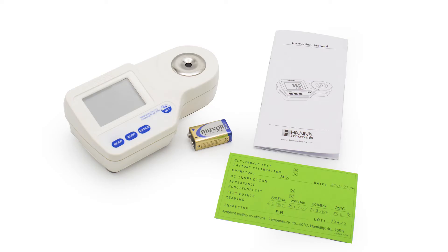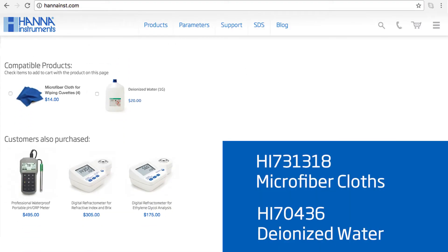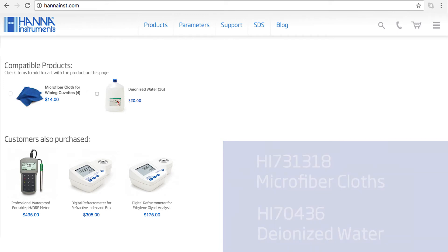Your meter includes one 9-volt battery and the instruction manual. I recommend you check out our compatible products on our website. For this meter, I recommend our HI-731318 microfiber cloth and HI-70436 deionized water.